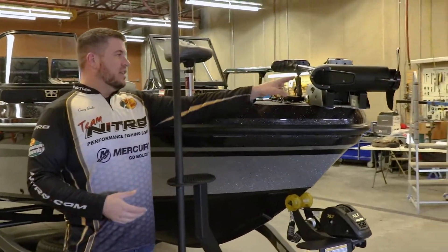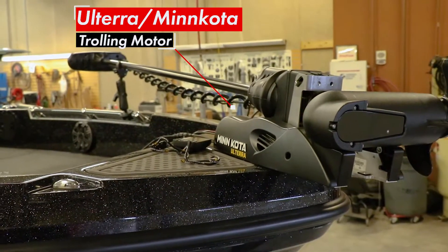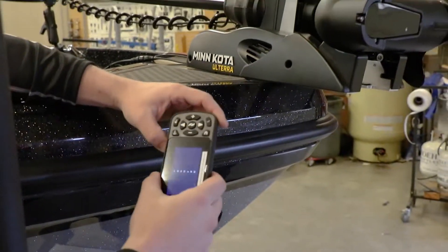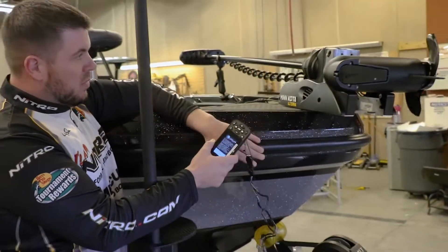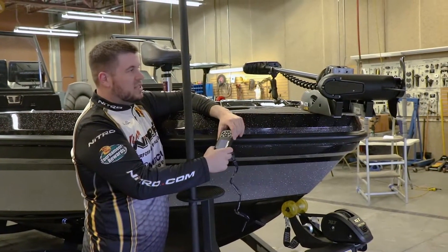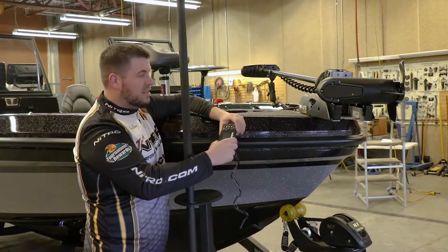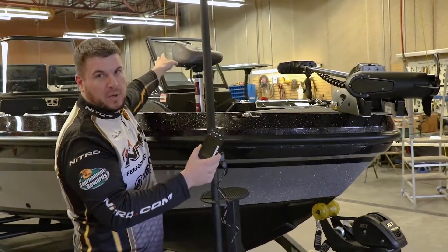Another thing I'm really excited about this year is the Ultrex Minn Kota trolling motor. This is the auto stow, auto deploy version. By using the Link remote right here, you're able to push a button and it'll deploy the trolling motor into the water. Touch of another button, it picks it back up and puts it back to the stowed position. That's one really nice feature, especially when you're fishing those big waves in Green Bay and Lake Michigan. No one wants to have to walk the front of the boat to put their trolling motor in the water. This setup from Minn Kota allows you to operate right from your remote from anywhere in the back of the boat.